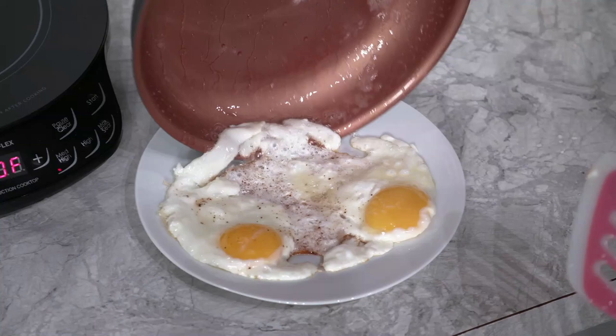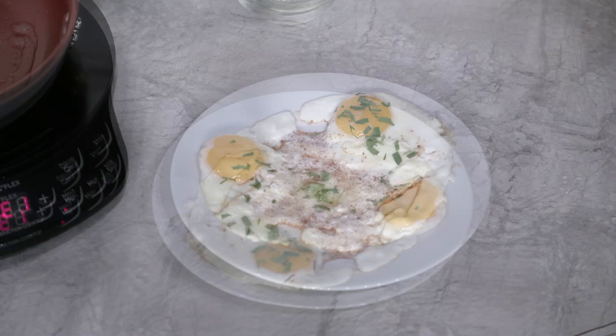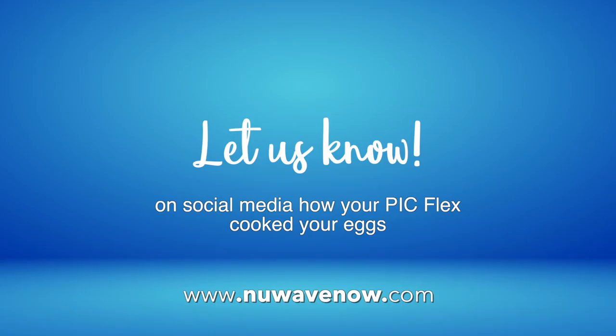Now transfer to your plate. See, nothing sticks. Let's garnish with some parsley. And here we are — 2 perfectly fried eggs using your PIC flex.